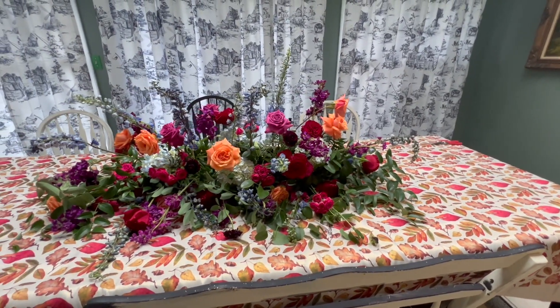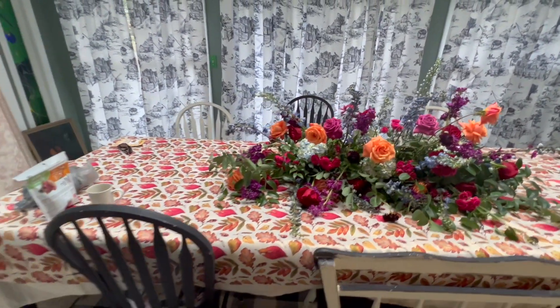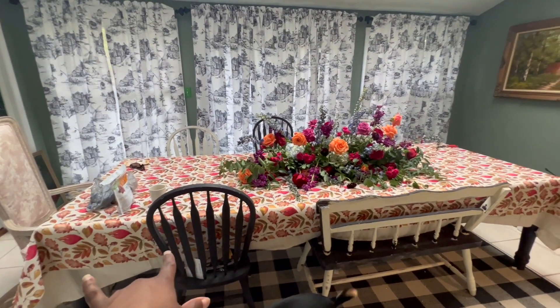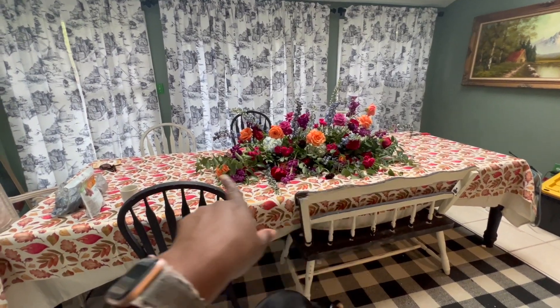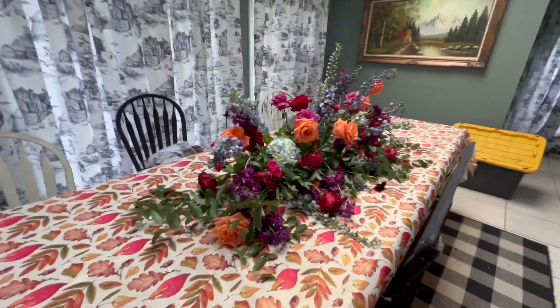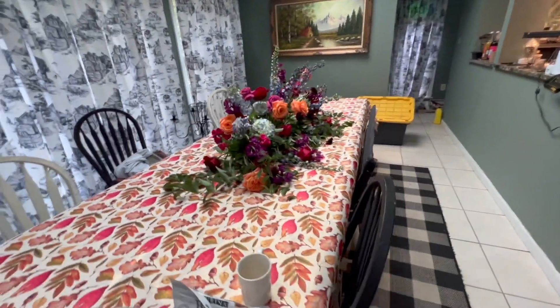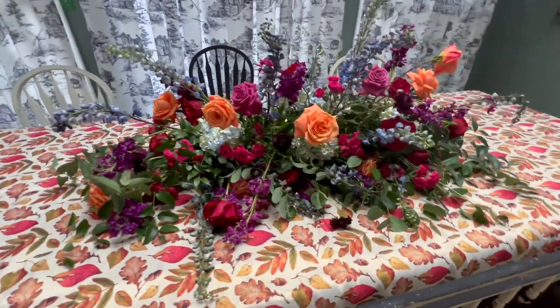Okay guys, so it's the next day. The flowers are starting to bolt, which is normal, but I just wanted to let you guys see the scale of this. I'm going to step back — I've got it on the far lens. My table is 10 feet long, so you can see how much space this takes up. It's actually a substantial arrangement, fairly wide.